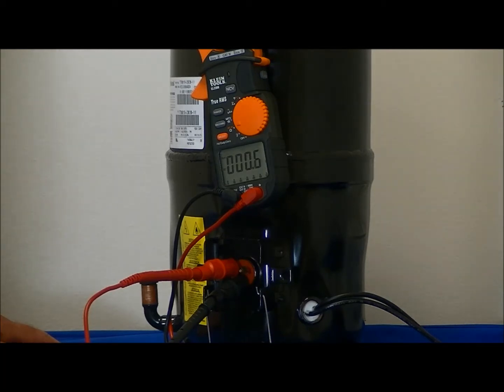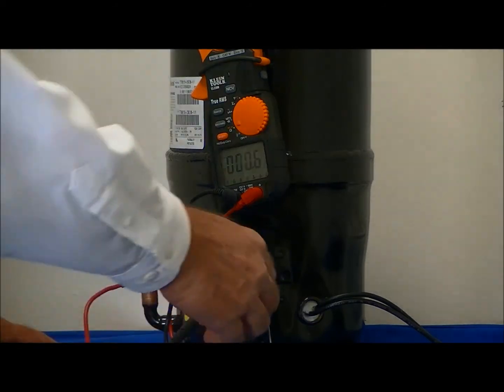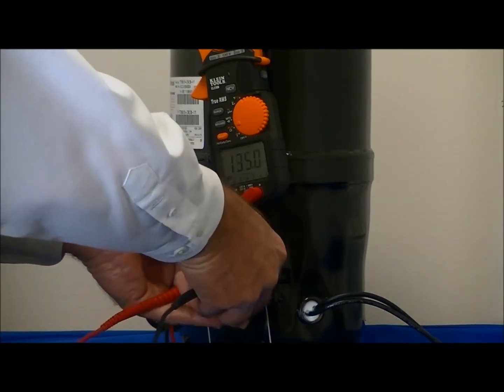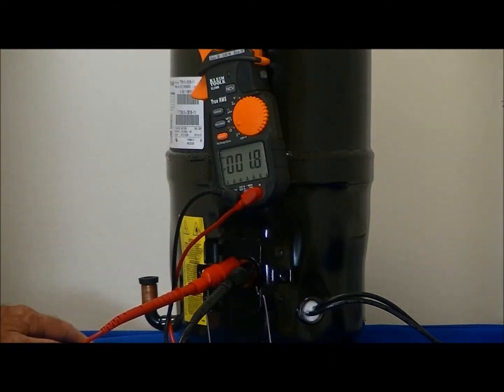We'll now take the measurement through the top left and the top right terminal. The resistance through those two terminals is between 1.9 and 2 ohms.